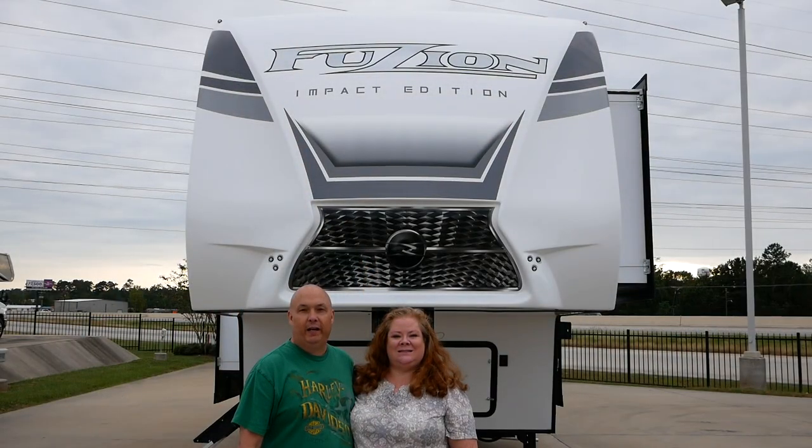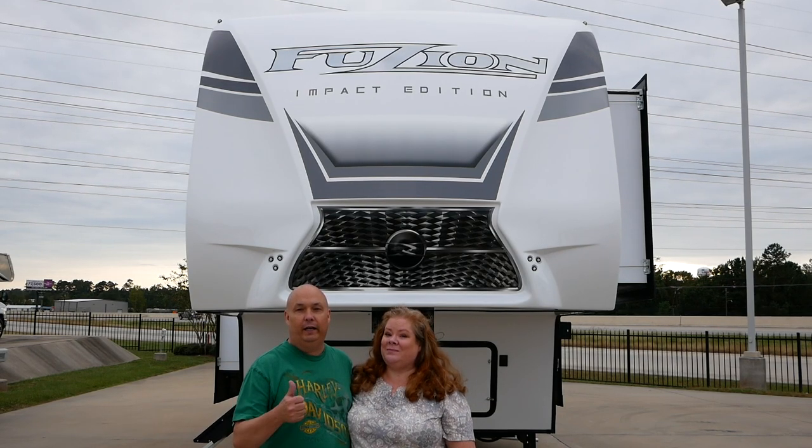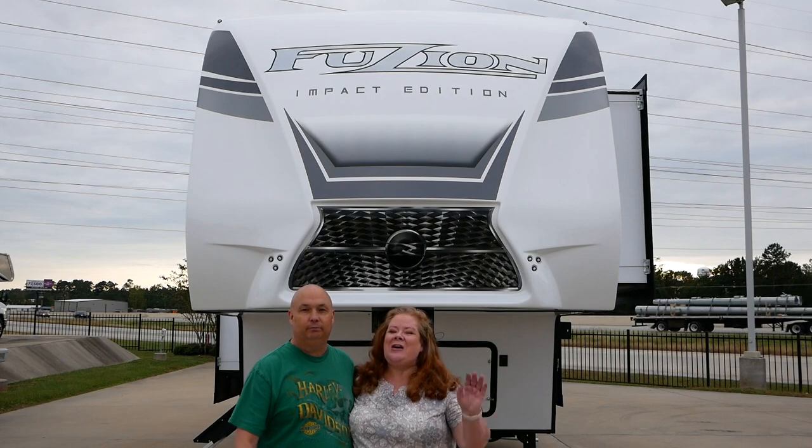That's the Fusion Impact 367 Edition walkthrough. We'd like to thank Holiday World of Willis for allowing us to come onto their lot and take up the space and time to film this. If you're still here, as always, thank you very much — like and subscribe and leave a comment in the video. Thanks for sticking around to the end. We'll see you next time on Jarhead and Ginger's Journey. Bye!